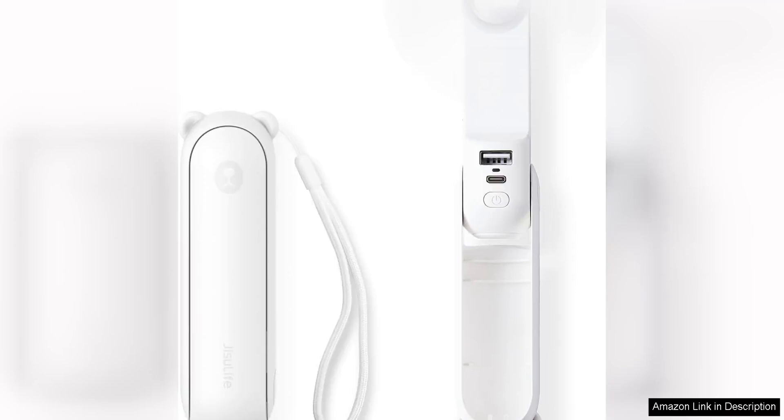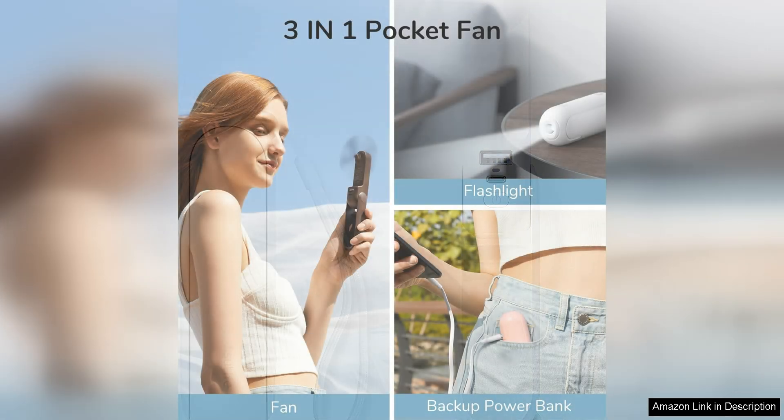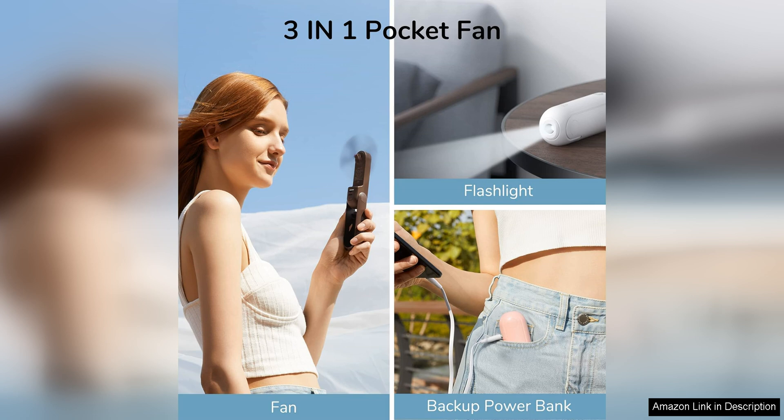The Jizulife handheld mini fan is a versatile and convenient gadget that is perfect for staying cool on the go. This three-in-one hand fan is not only portable but also doubles as a power bank and flashlight, making it an essential item for outdoor activities, travel, or even just everyday use.